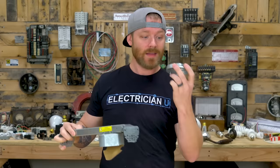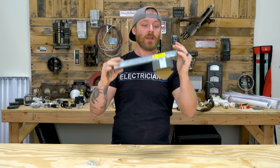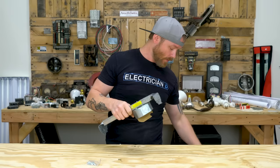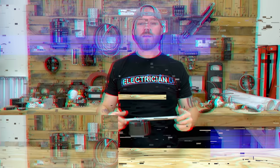Next up is the fan brace. Just like a fan cake, it's meant to hold a fan. The difference is: if you're mounting to wood you'd use the fan cake, but if you're mounting in between a chase — between two trusses — you use the fan brace. It's super heavy duty, usually rated to hold 50 to 70 pounds depending on whether it's CSA or UL rated. We also use these for really heavy chandeliers when a regular nail-on box won't be stout enough and could rip out of the ceiling.